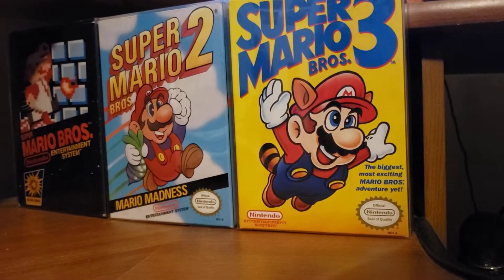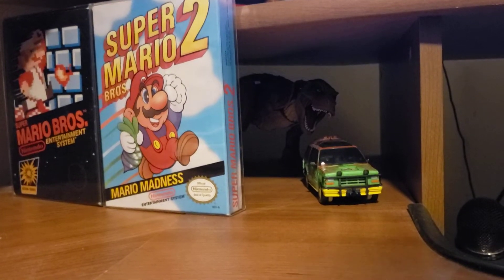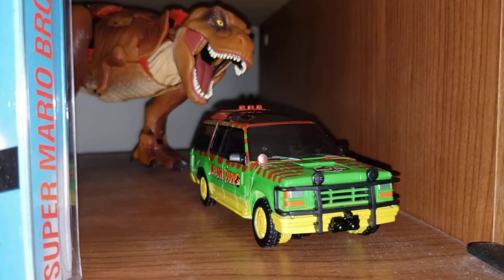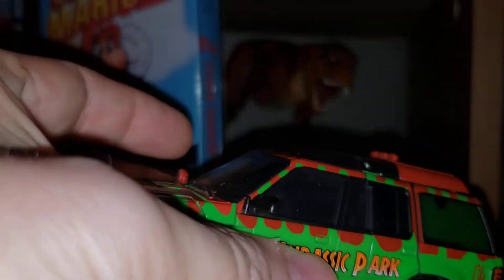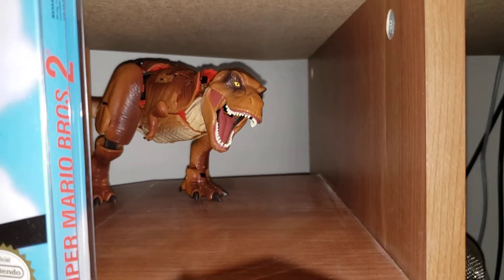They're actually hiding something here, so let me show you what's behind them. I'll move Super Mario Brothers 3 — let's see what's behind here. With the flash on, we have a T-rex chasing a Jurassic Park Jeep. The fun thing about these is they're actually Transformers — this Jeep transforms into a complete robot, as does the T-rex back there.